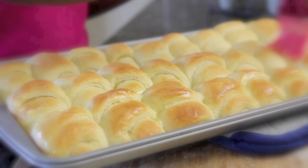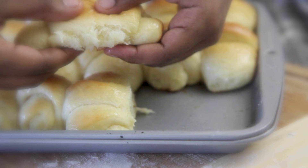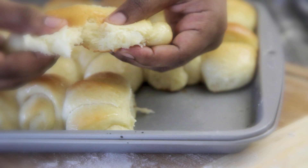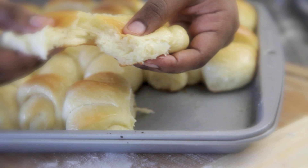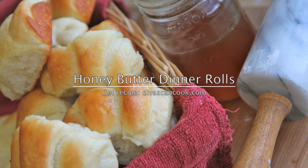Hi guys, today on Diva's Can Cook we are making sweet honey butter dinner rolls. No bread machine needed and y'all they bake up so fluffy and light and just downright yum. So if you are yeast roll challenged like myself, then stick around — I'm going to show you just how easy they are to make.